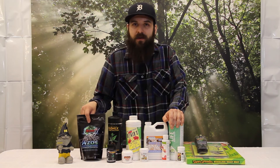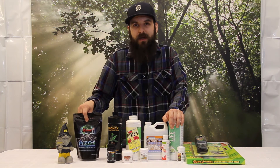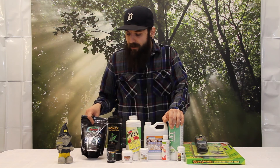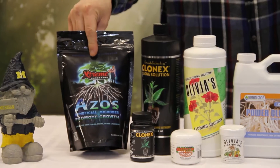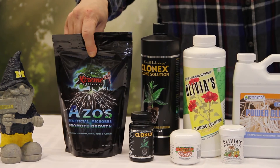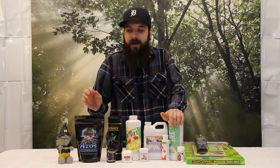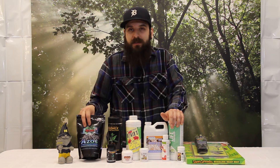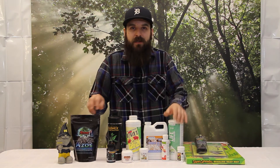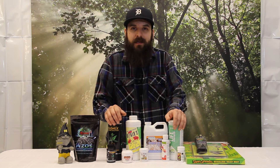The last one I'll talk about is going to be the Azos. This is a natural way to pop roots, really popular amongst the all-organic guys, and I'd really recommend checking it out. If you are one of those all-organic growers, it's probably the one for you. Basically you make one part Azos, two parts water, and you're going to use that as your gel — you're not going to use any of these synthetic hormones. You're going to dip your clone in that two parts water, one part Azos mixture, and then you're going to add that to your cloner and use this just like your solution. You can add this right to your easy cloner or soak your plugs in the actual Azos mixture. That would give you that same effect without any of the synthetically made stuff.